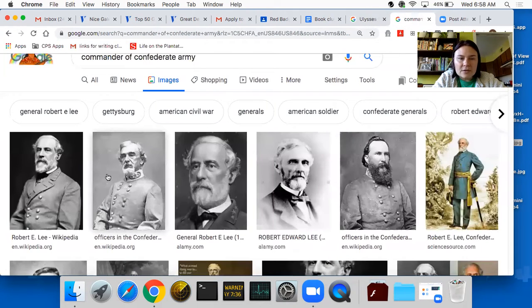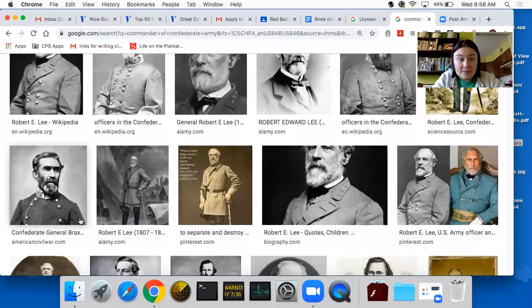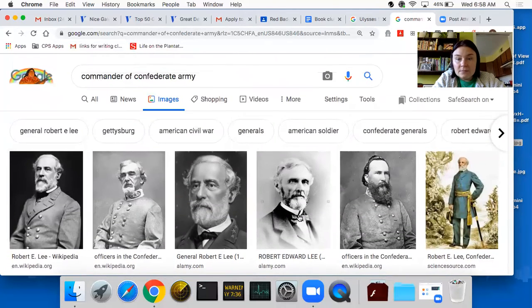We also have the commanders of the Confederate Army, with Robert E. Lee being the famous leader of the Confederate Army. So those are just some pieces of information about the different commanders. I will put an article for you to read with some questions.